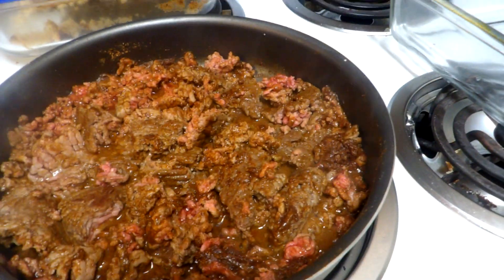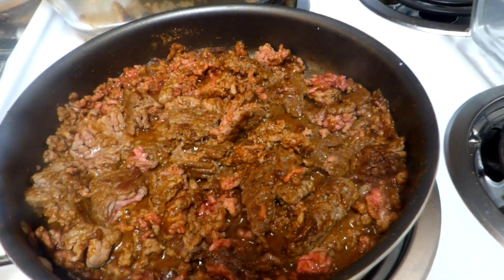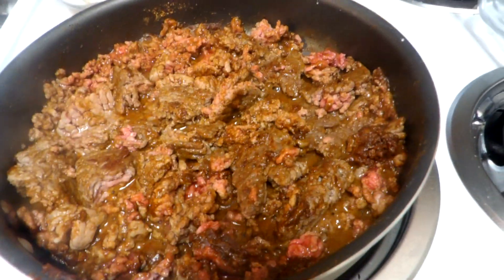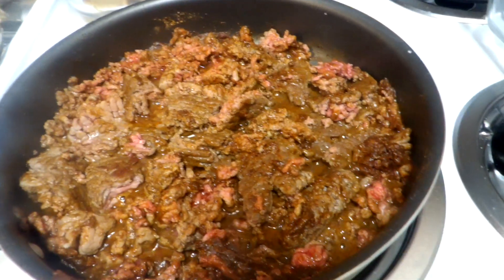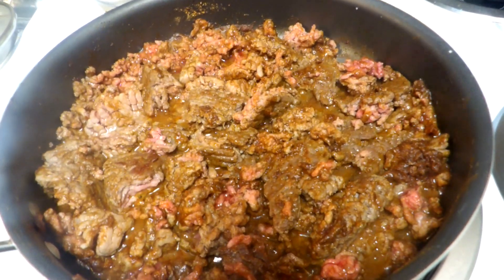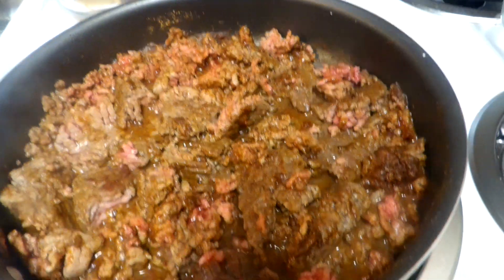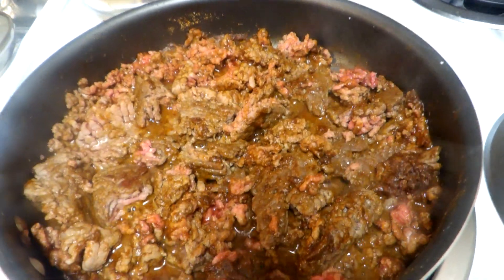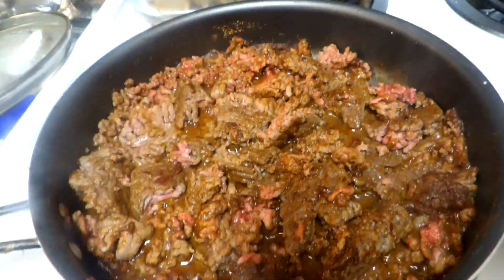Not certain about the substitution for the beef for say a vegan. I imagine it would be about the same as when I did the vegan taco casserole with the peas and the like. We'll look into that further.